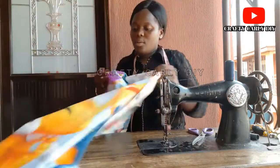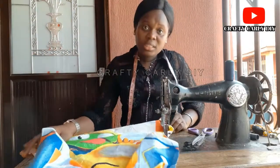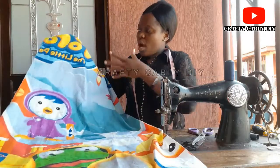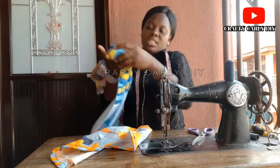Whenever you're using a fabric that has a pattern — probably a cartoon character just like this one — please make sure you have in mind the character so you don't turn it upside down. So this is the character side.